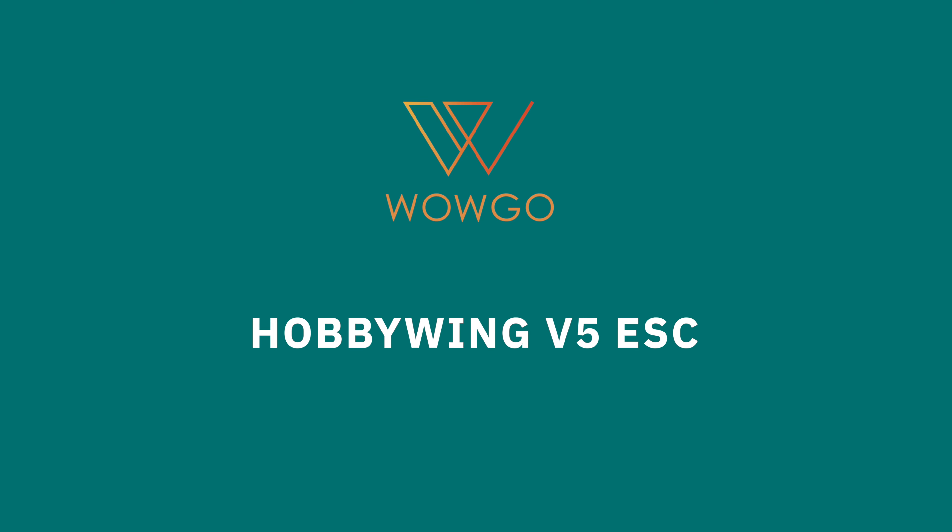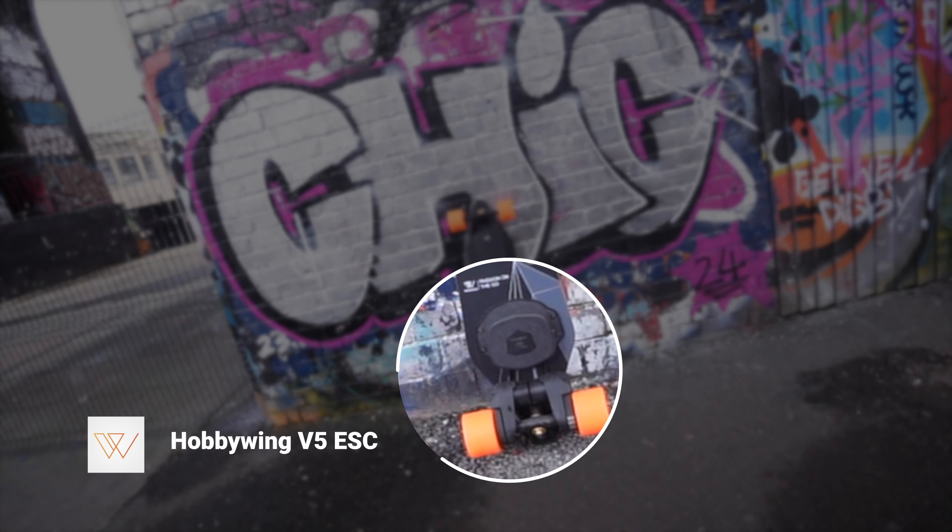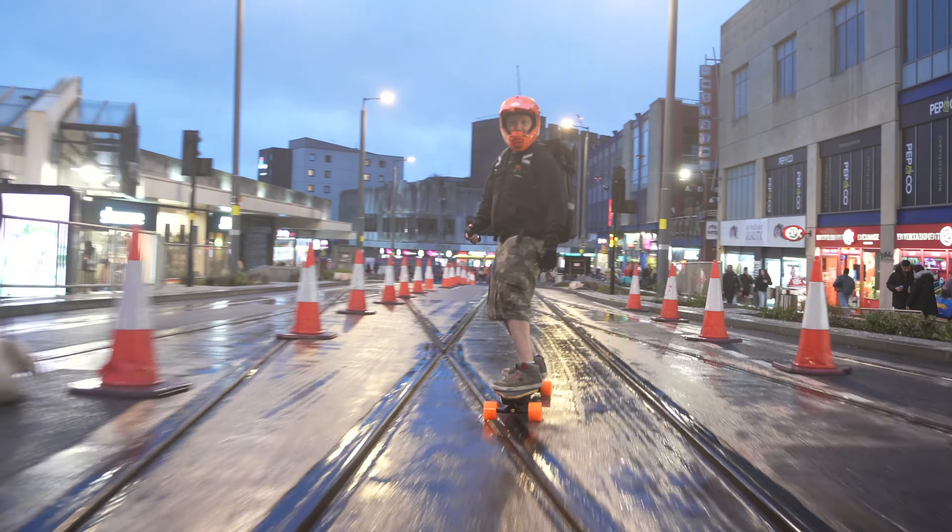WowGo are using the latest Hobbywing V5 ESC on this board, and it's brilliant because it allows for very smooth acceleration and braking — which is exactly what you want when you've got a belt-driven electric skateboard that is a lot more powerful than many hub-driven boards. The last thing you want is jerkiness in the throttle as it will really throw you off and knock your confidence. That latest Hobbywing ESC I found to be really smooth and it really allows me to get in tune with the board and have a great riding feel.